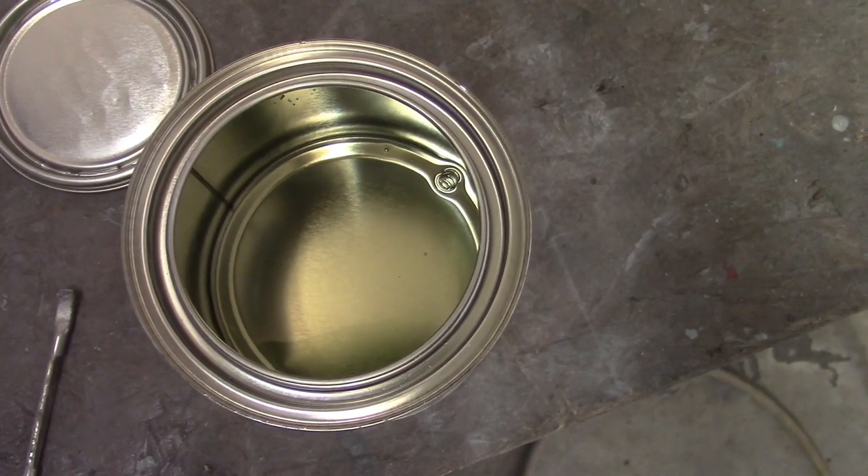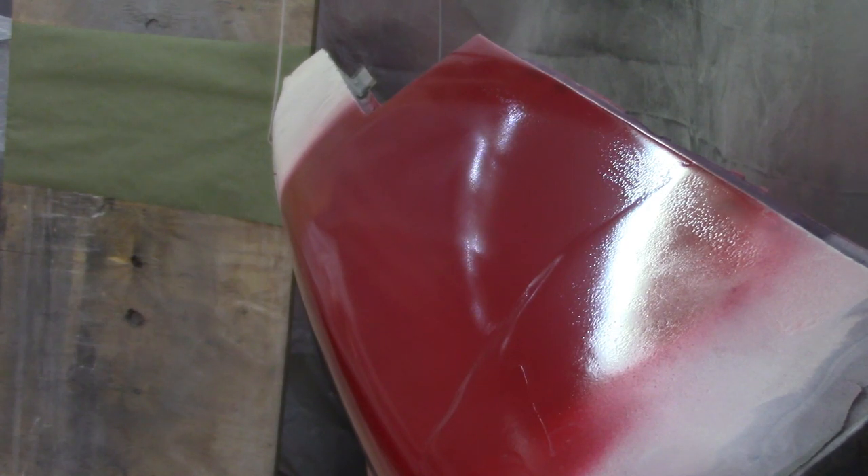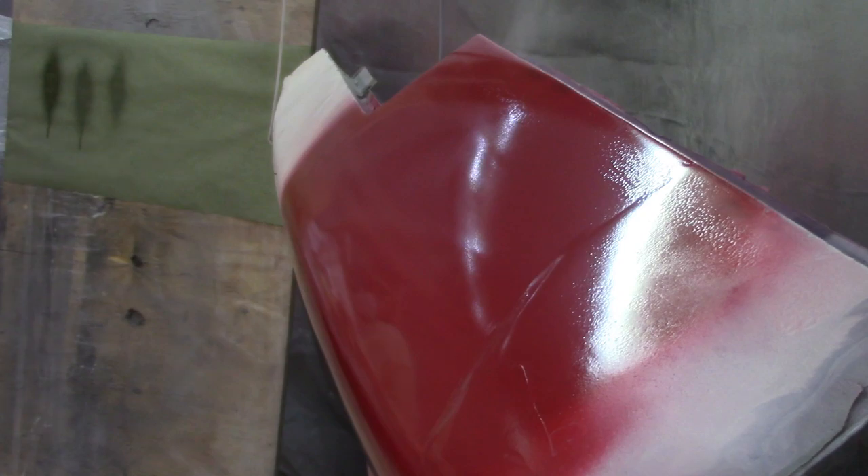I'm going to mix it up and then mix it one-to-one. This clear is pretty thin. I've got that test panel over there on the left — I'm going to test it out. I'm setting up the gun initially just as I would for shooting epoxy. I'll start with a turn and a half open on the fluid. A turn and a half was too much — you can see that leftmost one has a drip. I went to two, which was way too much. Then one and a quarter looked okay, but that still had a little drip, so I'll go to just one turn open.